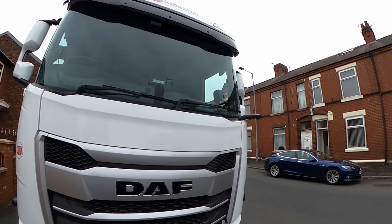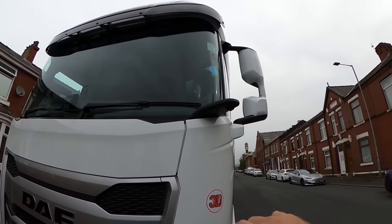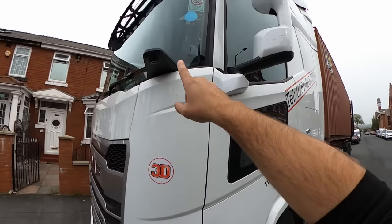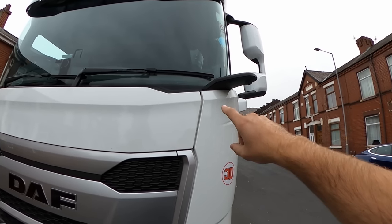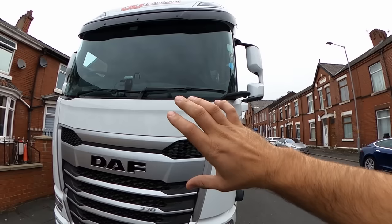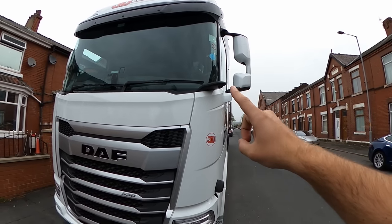One of the things we're going to notice is that we don't have the mirror up here, and we don't have this mirror right here. Instead we have this very nice, extremely wide-angle camera and we got the monitor inside. Definitely improved visibility a lot — I really like that camera, that's a very nice thing.